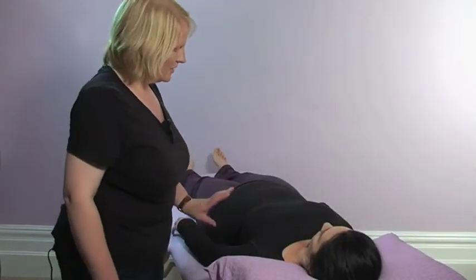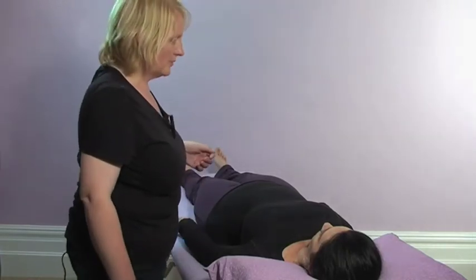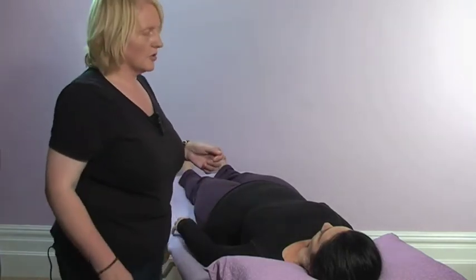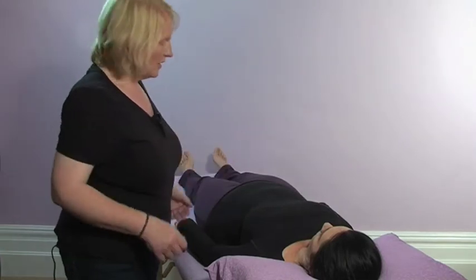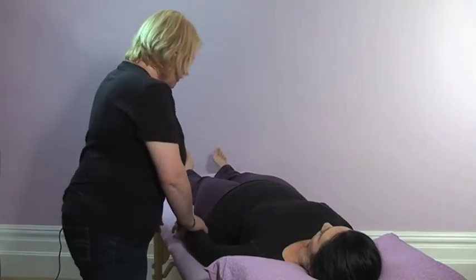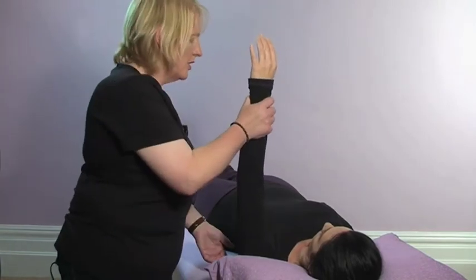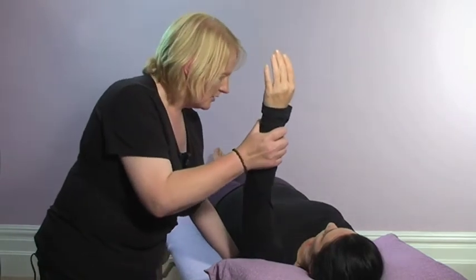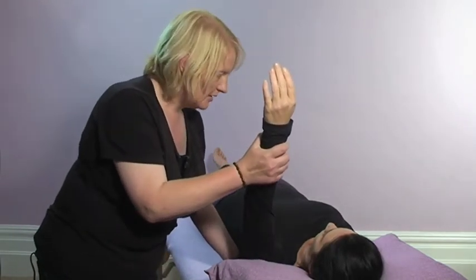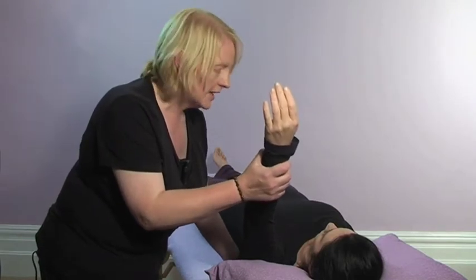The anterior serratus muscles are all around the sides of the ribcage. They relate to the lungs — obviously the lungs expanding and contracting the ribcage. For this muscle test, which I refer to as the one-arm bandit, you're actually lifting the client's arm up so you can get your hand under the scapula, and what that's doing is stopping them anchoring into the couch.